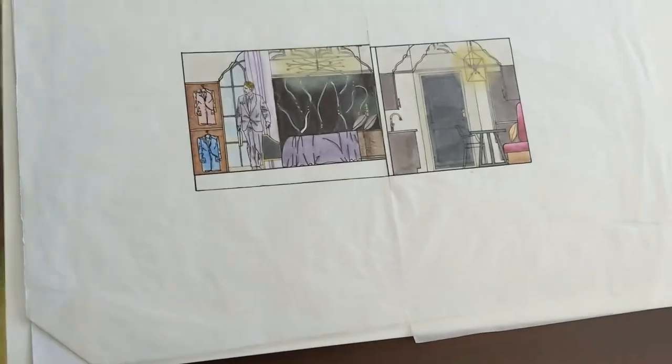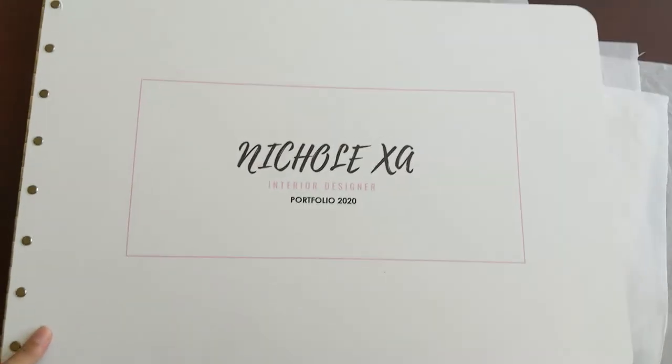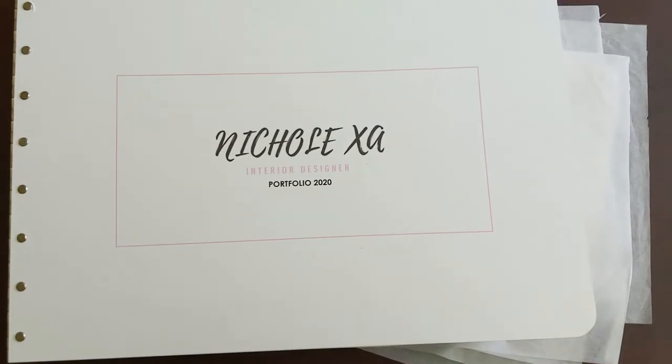Yup, and then that's the end of my portfolio. So thank you for watching. That was a lot. Alright, have a good day, bye guys.